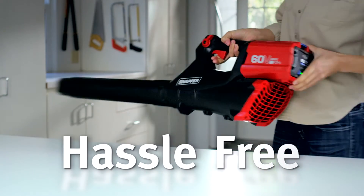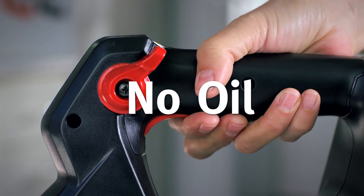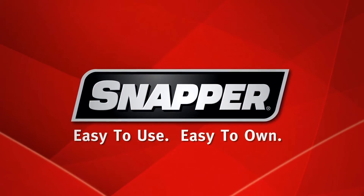Hassle-free operation. No cord, no gas, no oil, no maintenance. Snapper — easy to use, easy to own.